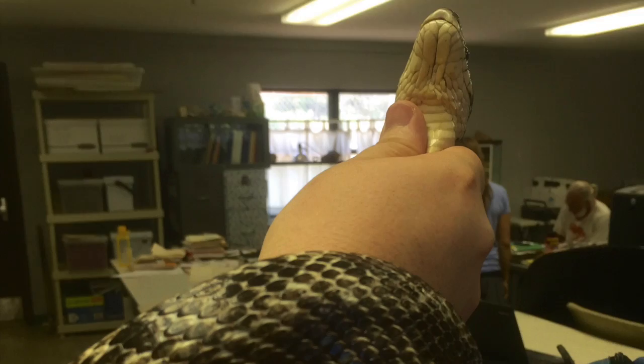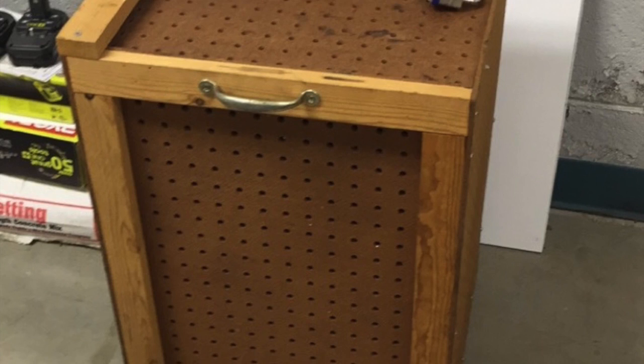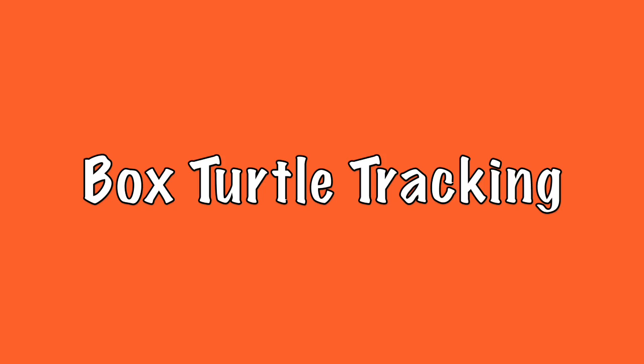Here a student holds a smooth earth snake. Here a student holds a black rat snake. This is a black kingsnake spotted in the CRESO driveway. If a venomous snake, like a copperhead, is found, it's temporarily housed until trained CRESO staff can place a pit tag in the snake.